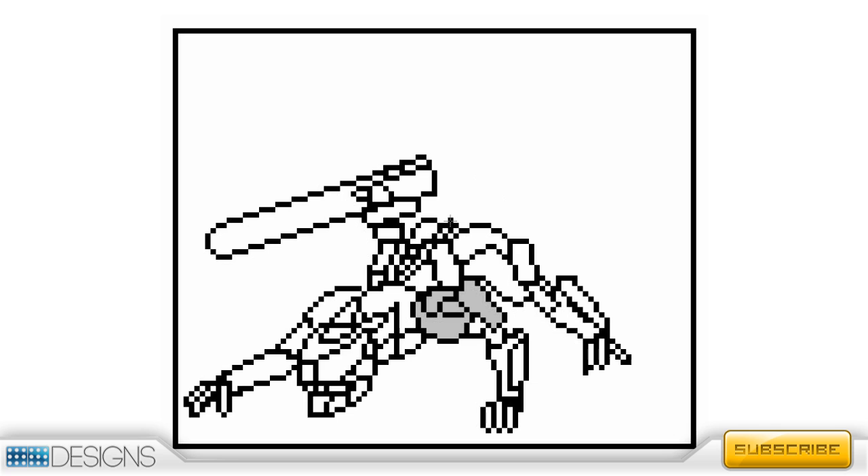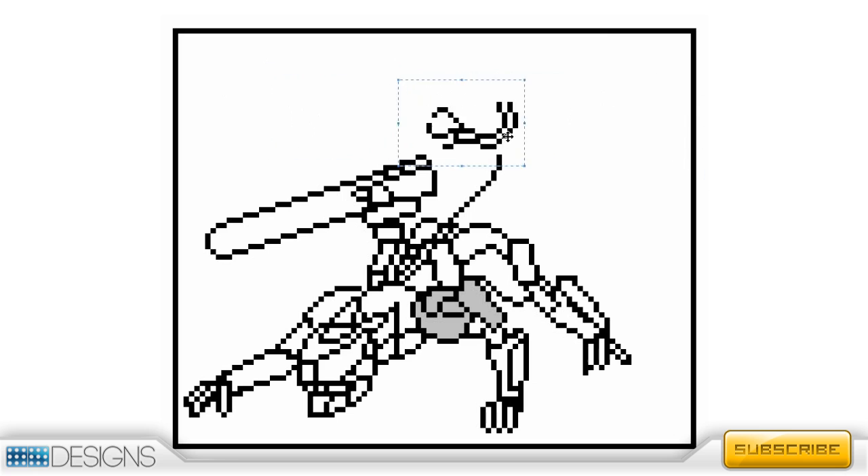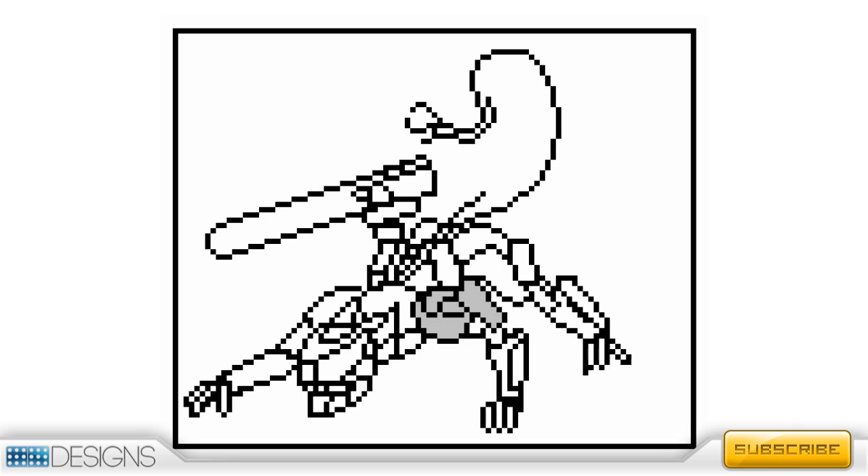Now I'm going to work on his tail. I noticed right away that the tail was not going to be perfect, so I start on the end part of his tail — which is some sort of claw mechanism he uses on his tail to throw knives in the game. I make it a little bit shorter, then place it where I really want it to be, so I know where the flow of the tail should go.